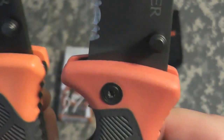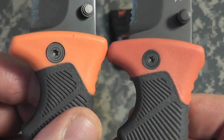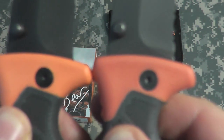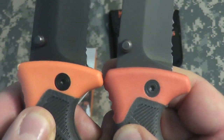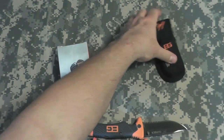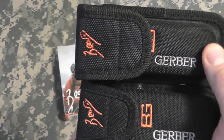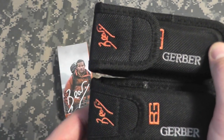We also notice different screws, and different screws on the back as well. We also have differences in the sheaths. Here is the original, here is the fake. We can already see the difference in the top of the sheath — the flap. The fake is much wider and it covers the BG logo.